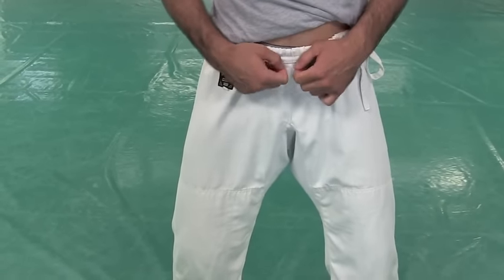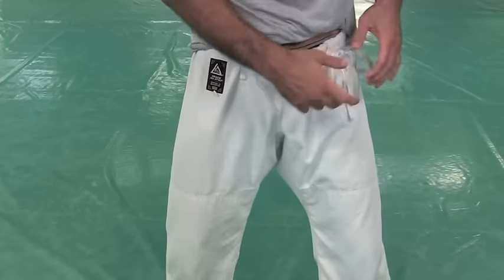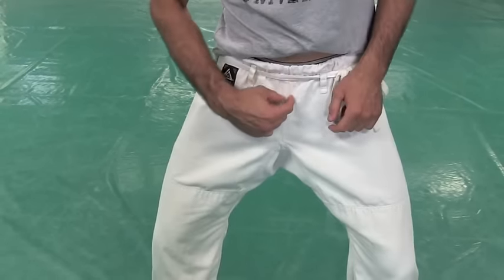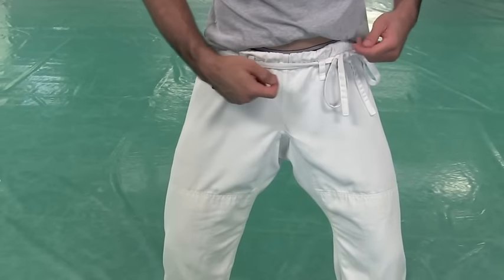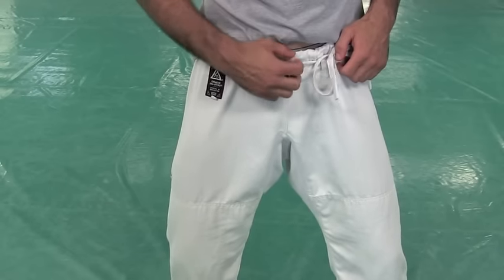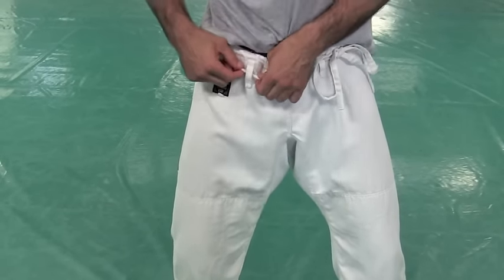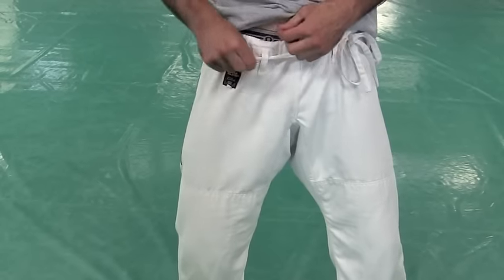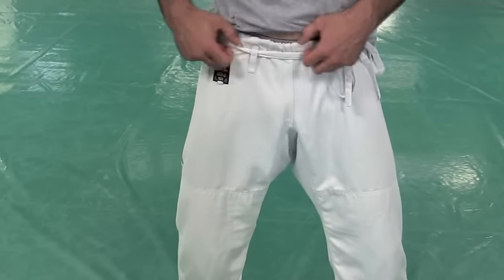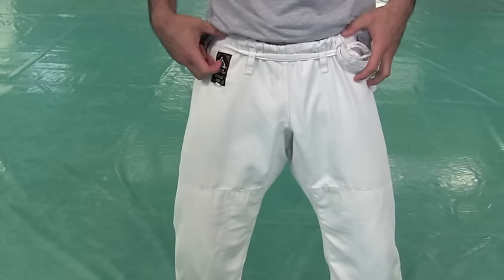If your pants have two holes, you can do the knot in the middle or on the side — whatever you want. If it has just one little looper in the center, run the string through it and tie it on the side as well. The only reason for these little loops is so that the rope doesn't elevate up onto your stomach — it stays on the pants. Some pants have two loops, some have one, some have four.